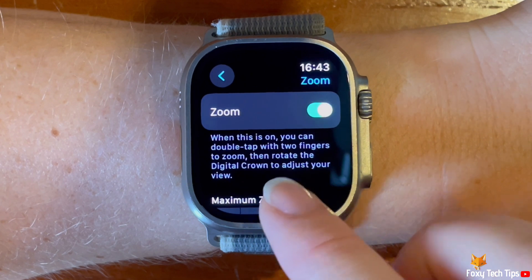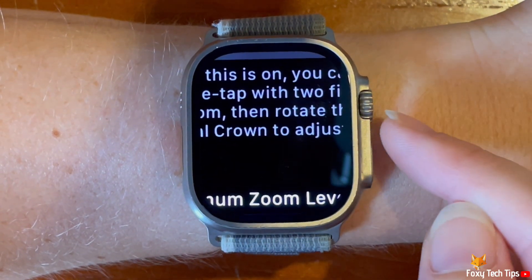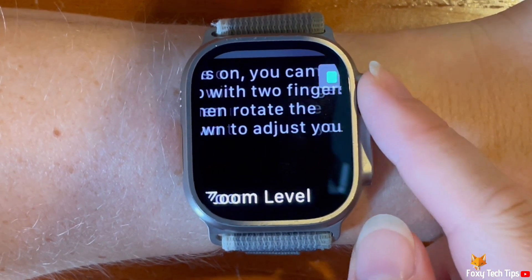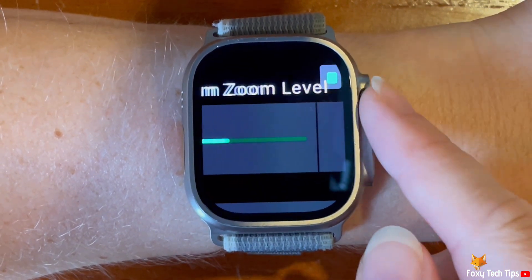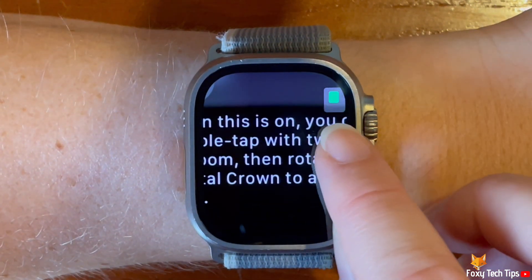To zoom in, double tap on the watch screen with two fingers. You can then use the digital crown to navigate around the screen. In the top right corner you can see your location on the screen.